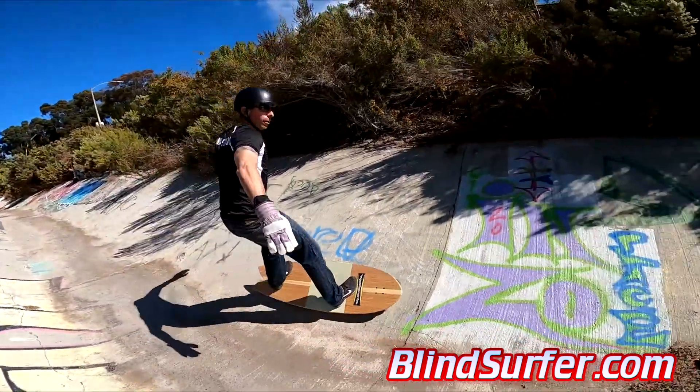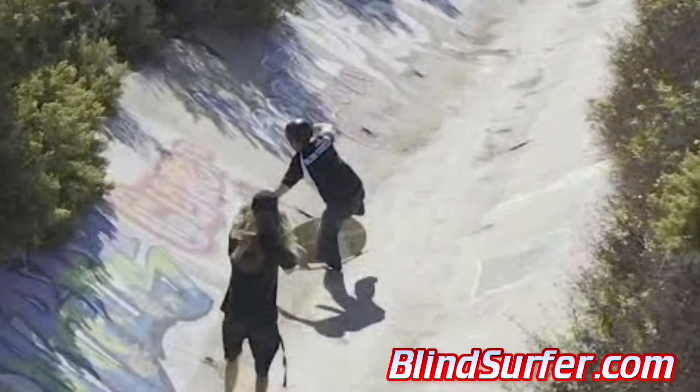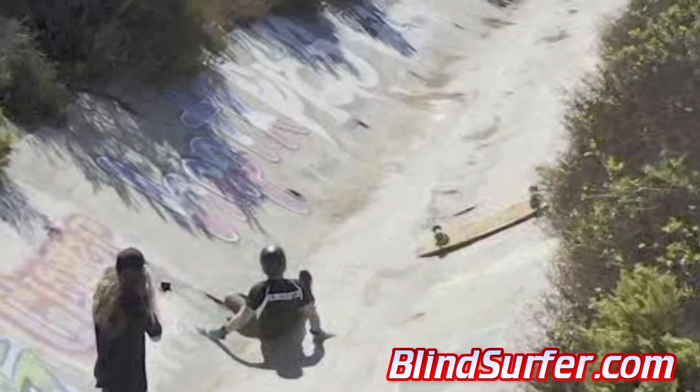Then we're simulating surfing at a drainage ditch and learning that concrete is a harder landing than water. Oh, that's gonna hurt my spine on Tuesday.